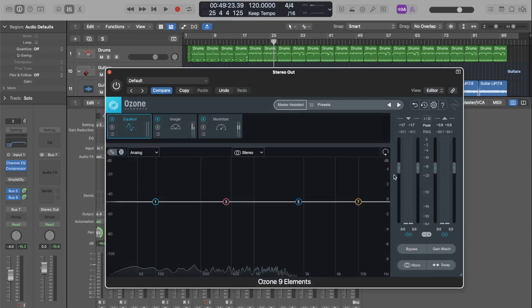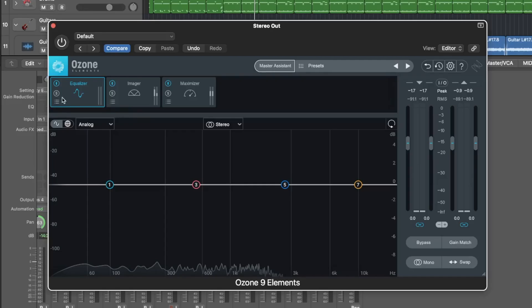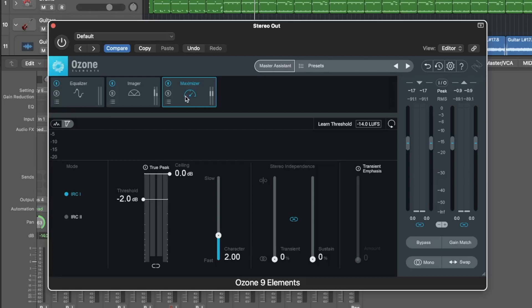So here we are — we've pulled up Ozone Elements. This is a very cool, very simple plugin and it's really powerful. I've been using it for a couple of years now and it's pretty much all I've ever needed to make my tracks loud. The tools in this plugin consist of an equalizer, a stereo imager, and a maximizer. Each of which is going to help you fine tune those little bits that are going to make your tracks sound nice, clear, and loud.